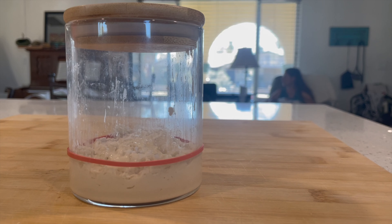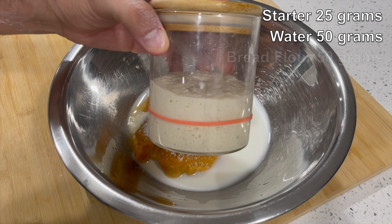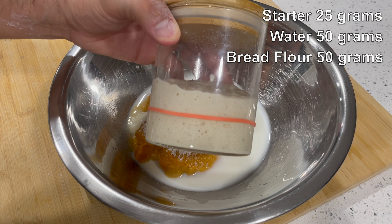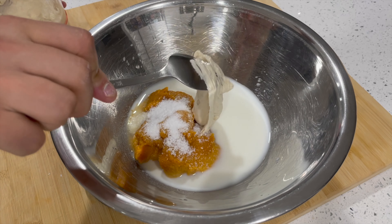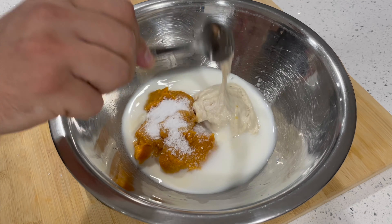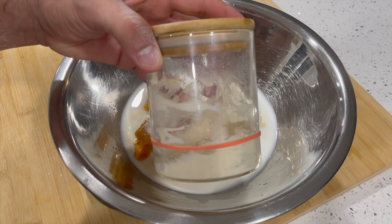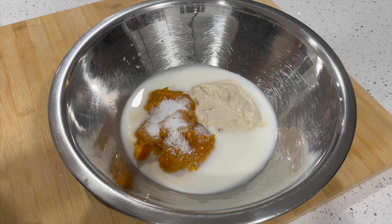About six hours ago, I took 25 grams of starter out of the fridge, fed it 50 grams of water and 50 grams of bread flour, and now it's doubled in size and ready to use. So add 100 grams of starter to your mixing bowl, and then you can take the leftover starter — for me that's just 25 grams — and put it back into the fridge for next time.